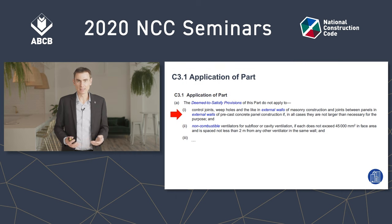Here's C3.1 application of part, and you can see in A1 that control joints between precast concrete panel walls don't need to comply with Part C3, so long as they're not larger than necessary for the purpose.